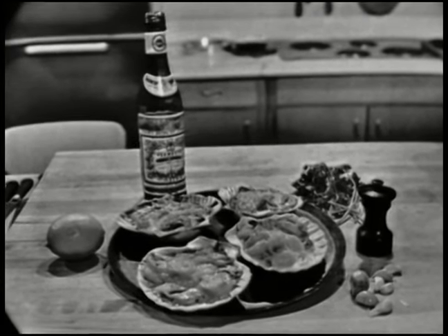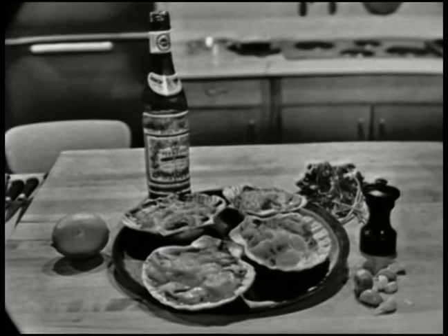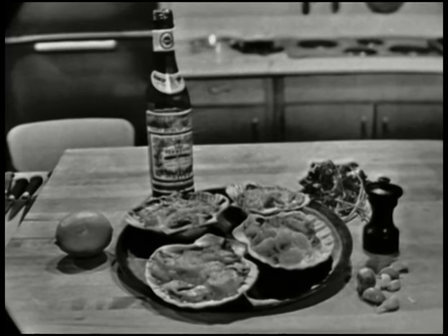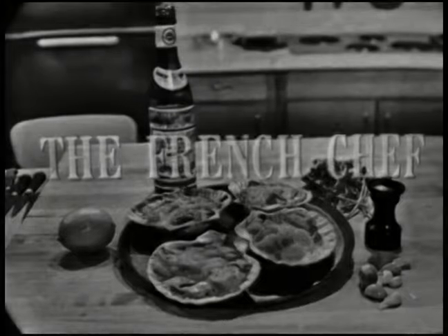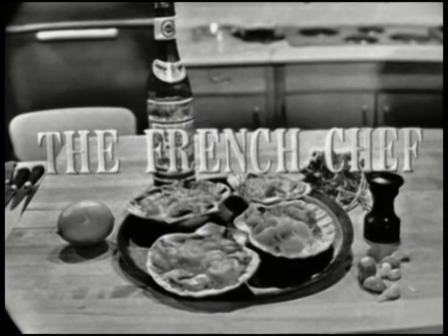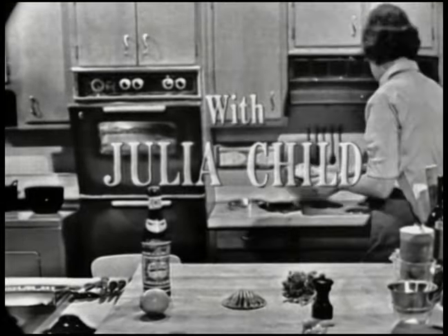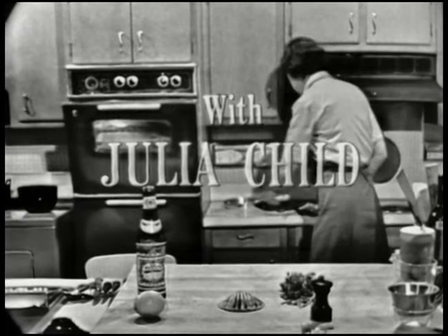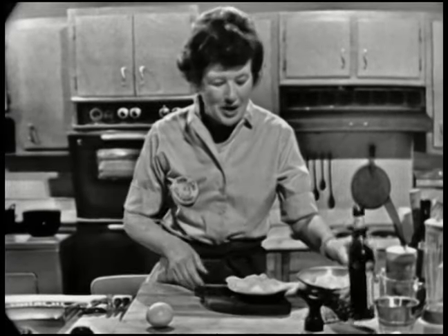These are scallops — Coquilles Saint-Jacques. Welcome to The French Chef. I'm Julia Child.